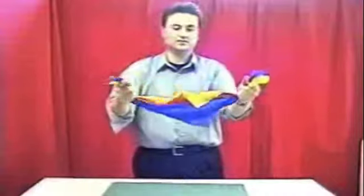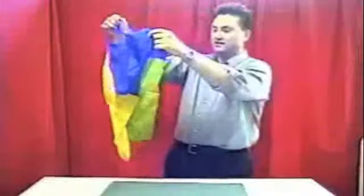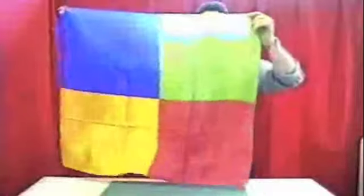All I have to do is just take those, hold them right here at the tips of my fingers. I give them a little rub at my fingertips, and what I found I can do is give that a blow and actually have them all change into one big silk.